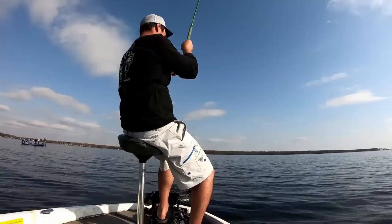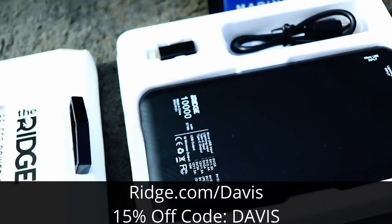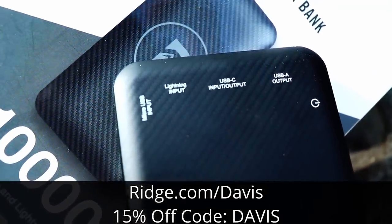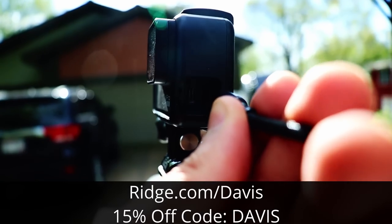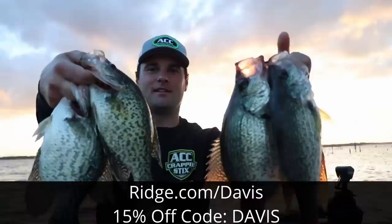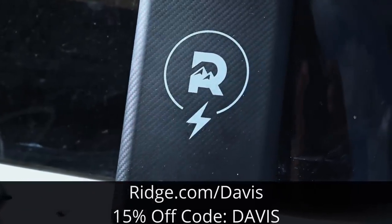Speaking of putting fish in the boat — what happens when you catch a really big fish and find out your camera or phone battery is low? This video is sponsored by The Ridge. It's a wireless power bank: set your phone or any wireless charging device on top and it starts charging, no cables necessary. It also has three USB ports — a regular USB, a USB-C, and a lightning port. I use it to charge my GoPros, giving me about two hours of runtime on the water. Go to ridge.com/davis and use promo code DAVIS for 15% off.